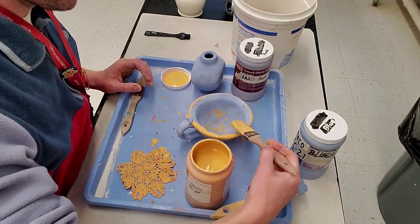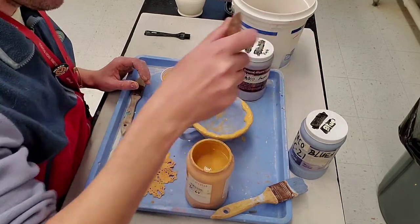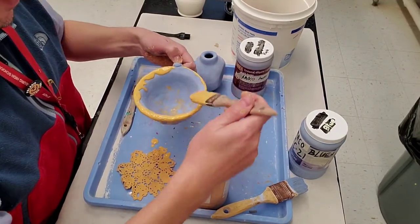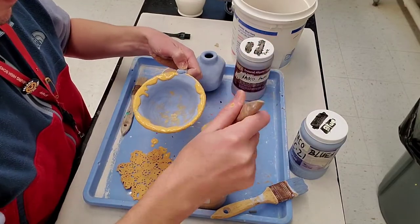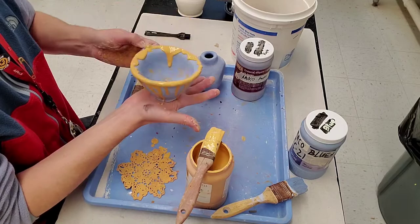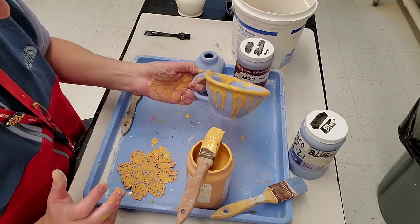I'm not a big fan of sharp, fine lines — nothing wrong with them if that's your aesthetic, but for me I like things that are drippy, flowy, and nature-y. Some glazes will accent the texture — I have texture on this cup — and other glazes will cover it. Knowing which is which is just about trial and error, so you've really got to embrace the unexpected.